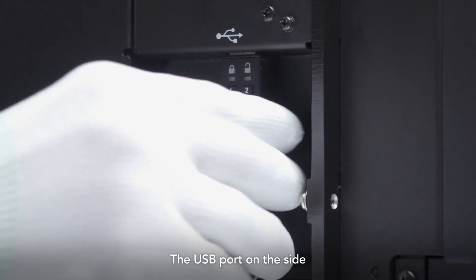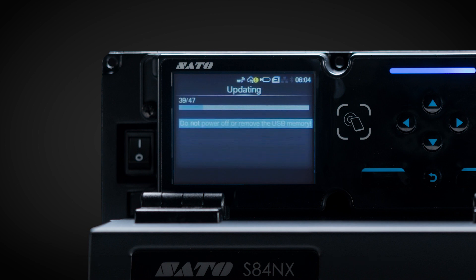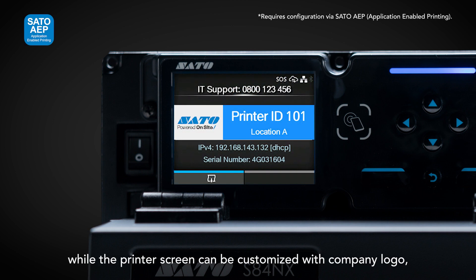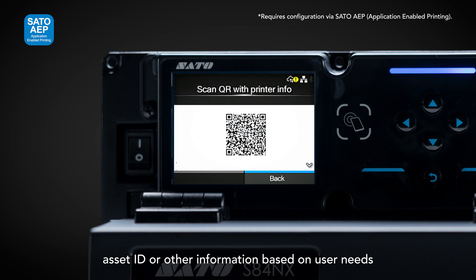The USB port on the side can be used for easy cloning of additional or backup printers, while the printer screen can be customized with a company logo, asset ID, or other information based on user needs.